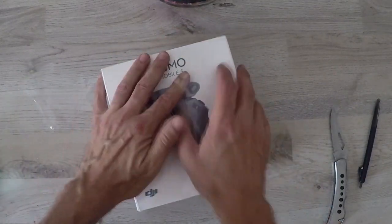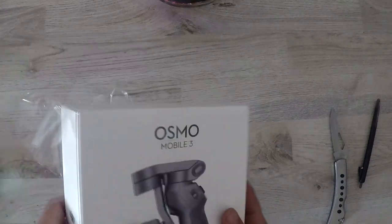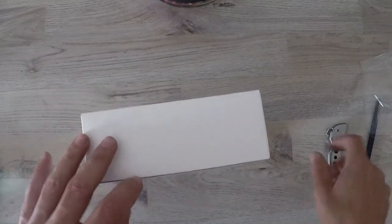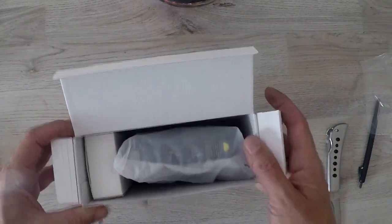I found this Osmo Mobile 3 on South Africa's largest online store for around about a thousand five hundred rand. There were two options to choose from. The first was the gimbal only and the second was the combo — the gimbal with the tripod. I recommend getting the one with the tripod, as it gives you a lot more options when making videos on your own.